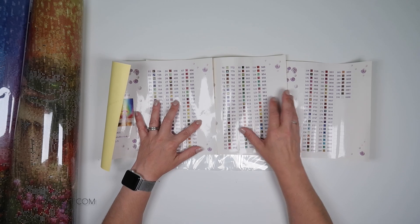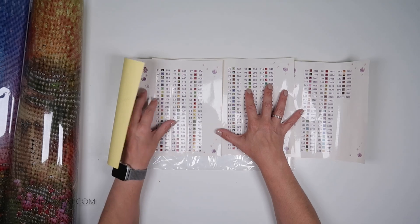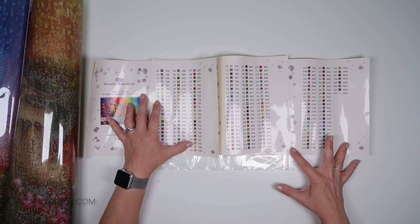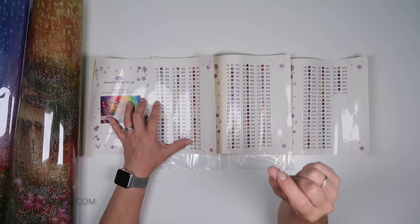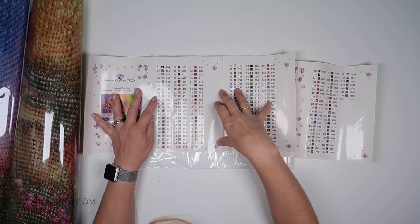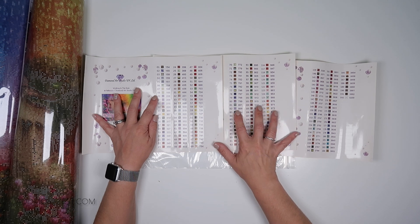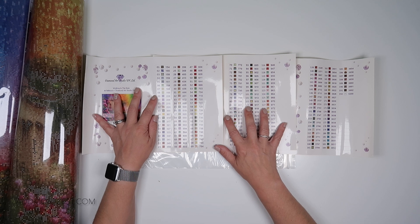It is listed as being for the more experienced diamond painter, or if you're like me - even though I am experienced in the fact that I've been doing this for over five years. But this is the sort of thing I would have taken on as my second diamond painting. If you're that way inclined and love a challenge, then yes, this is going to be absolutely epic but amazing. So yeah, there are 192 different colours on this.